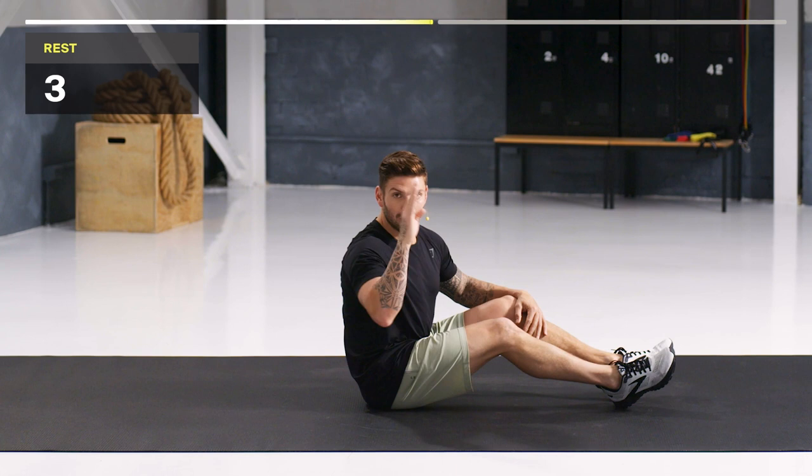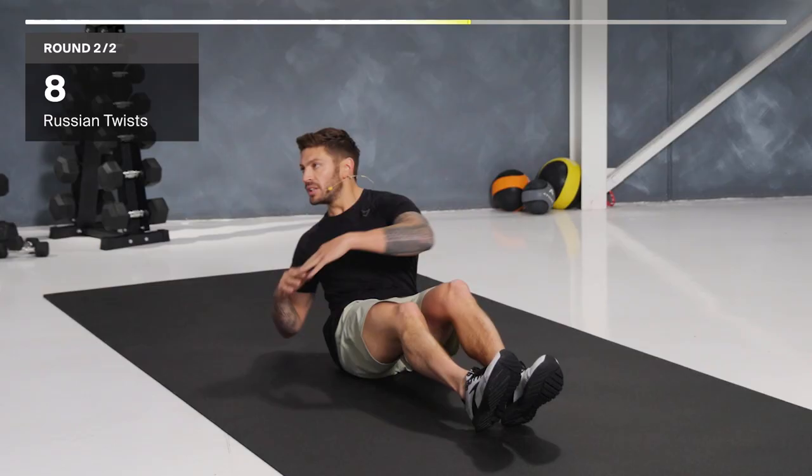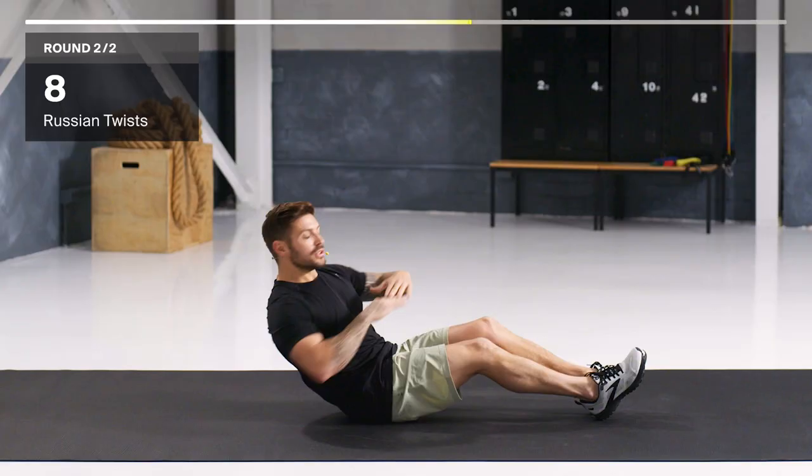Let's go. Squeeze. Rotating through — feel those obliques firing. Breathing with every rep. 10 seconds, keep going, work through it. You're doing great. We're almost there. Three seconds. And time.